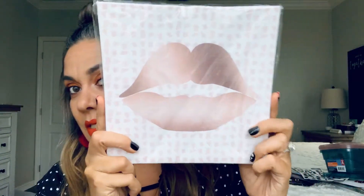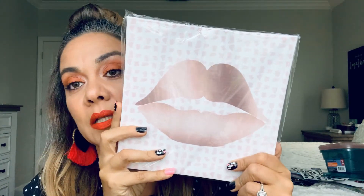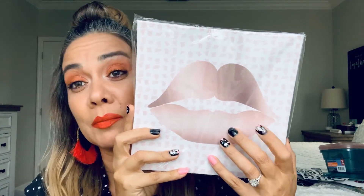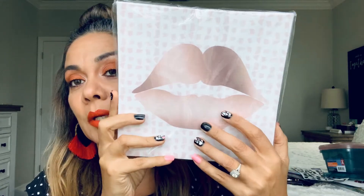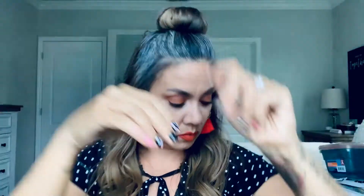I came across this cute lip frame. I might use it, I might send it as snail mail — friend mail, I call it. And I did my nails on the set that I hauled yesterday. So adorable.